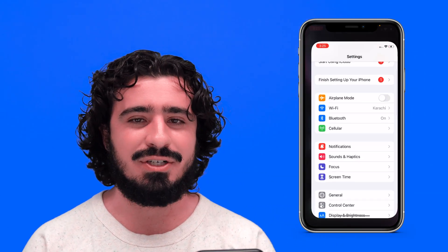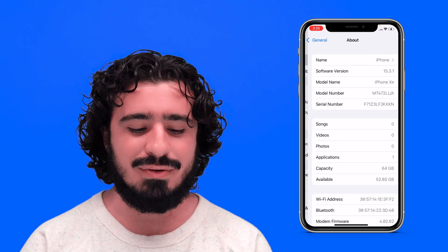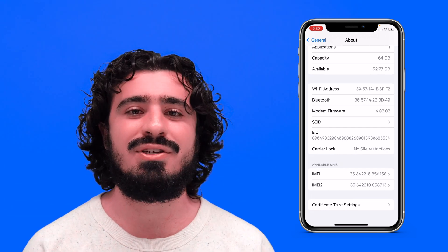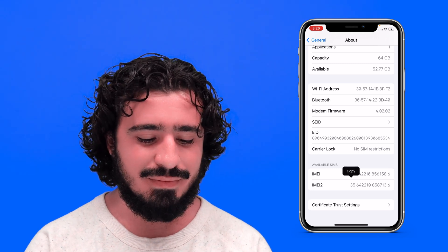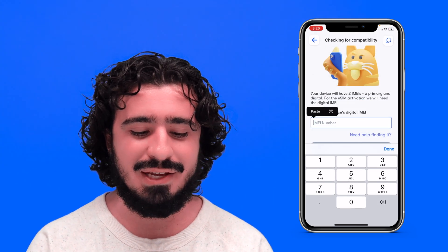Open up the Settings app on your iPhone. Go down to General and tap About at the top. Scroll down to the bottom and you'll see two IMEIs — we want to use IMEI 2. Press and hold on that code and you'll see Copy appear. Select Copy, go back to the U.S. Mobile app, press and hold in the field, and tap Paste.